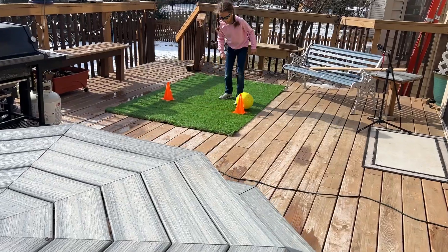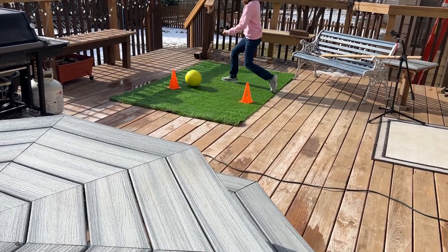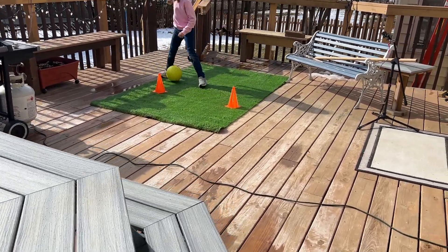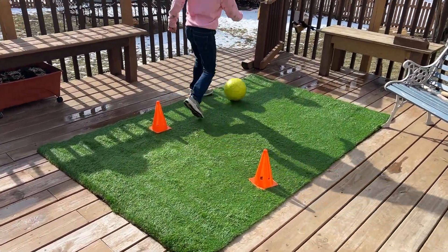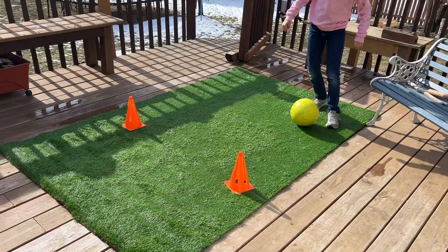Now this rug is perfect for pets and for kids. It's great for pets if you need to let them outside but don't have a spot to do that because you live in an apartment or you just don't have grass in your area.